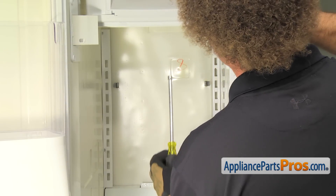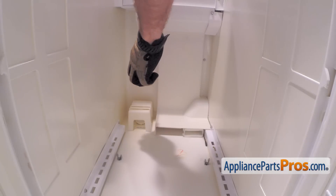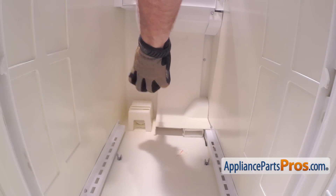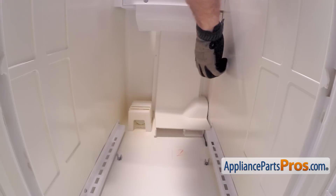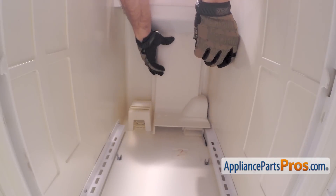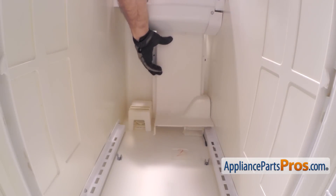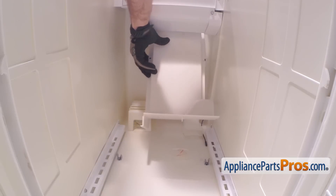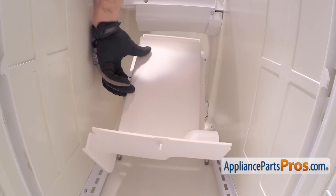With the back panel out of the way, we can remove the air duct. We're going to use our quarter-inch nut driver and remove these two screws that hold it to the top of the freezer. As you're taking the second screw out, you want to reach in and grab it so it doesn't fall. Then drop the back half down and kind of roll it out so it doesn't hit the ice maker.